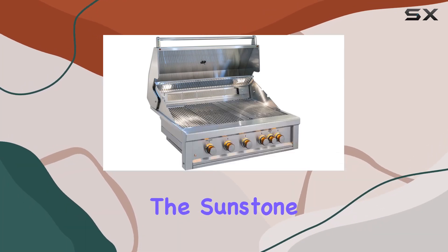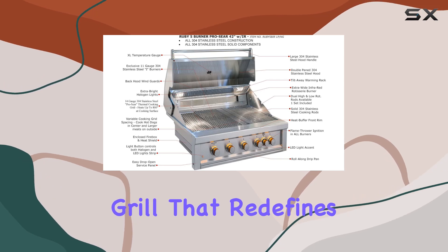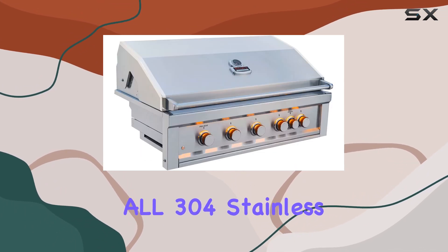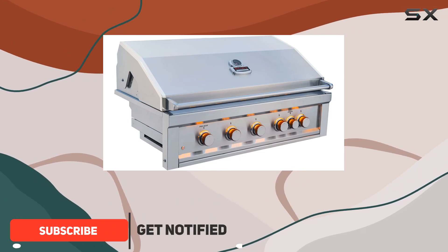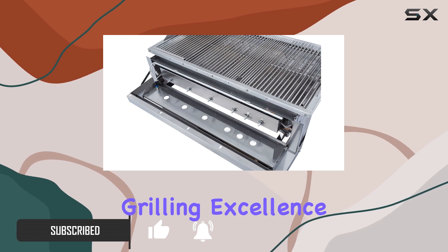Today, we're diving into the Sunstone Ruby 5BIRLP, a 5-burner pro sear grill that redefines outdoor cooking. Crafted with precision using all 304 stainless steel, this 42-inch beauty boasts a seamless design and exclusive features that make it the pinnacle of grilling excellence.